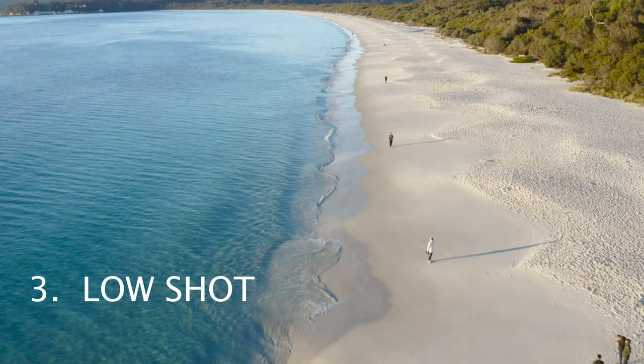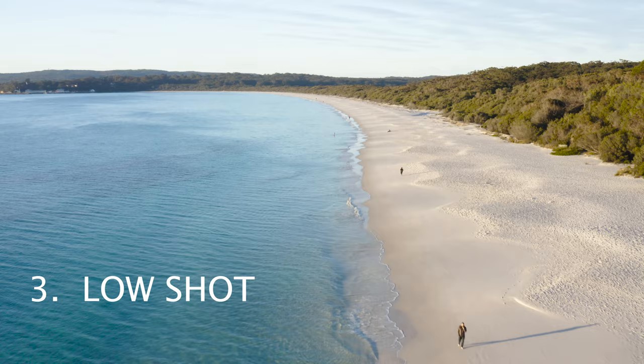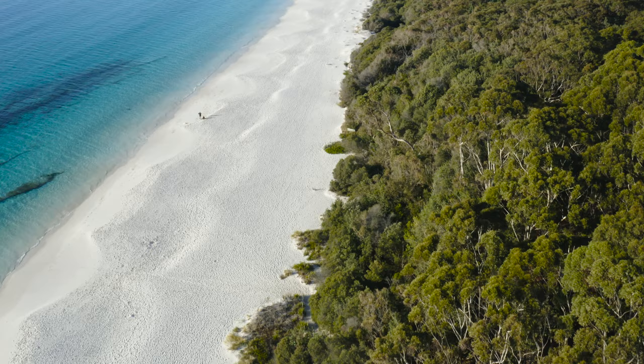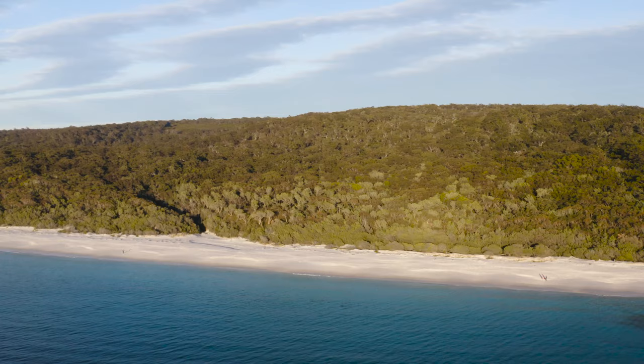Number three is the low shot. Having a drone does not mean you need to fly high. More often than not, you get better shots by flying low, since it shows more movement in the shots compared to flying high.